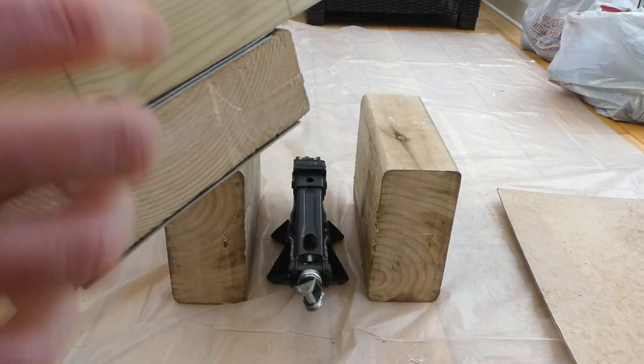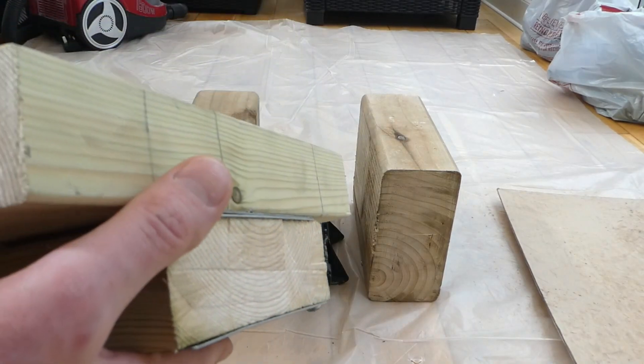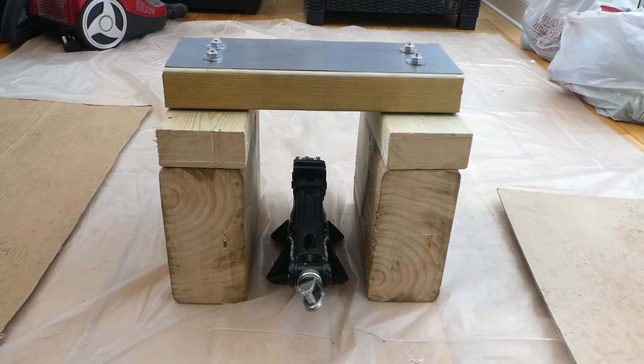I've also added a threaded rod between here and here, so it kind of protects it. All the descriptions of the components and the dimensions are in the video. So next is to see how it works on the car.